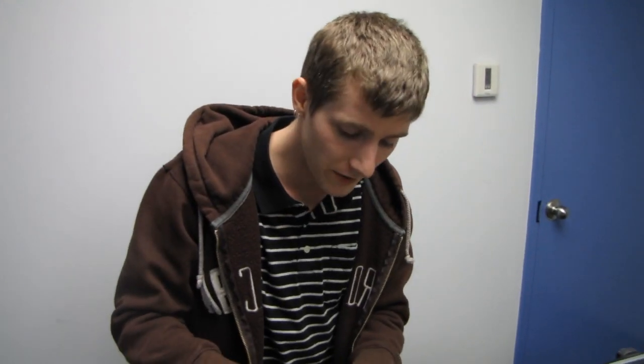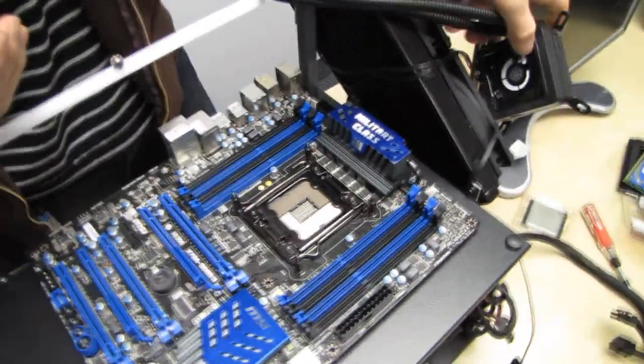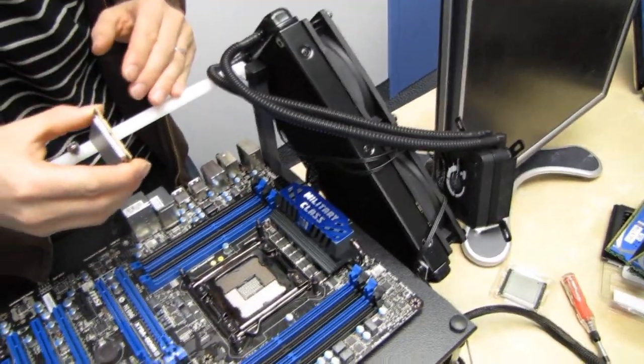Today we're going to show you a couple of things. One is how to install your brand new LGA 2011 CPU into your motherboard, and the other is how to mount the Corsair H100 to your brand new 2011 board, because this is one of the few high-end aftermarket coolers coming right out of the box with compatibility for socket LGA 2011.